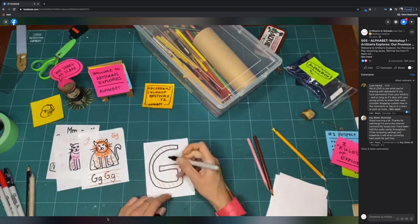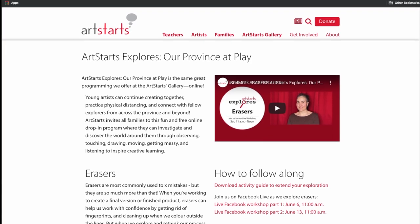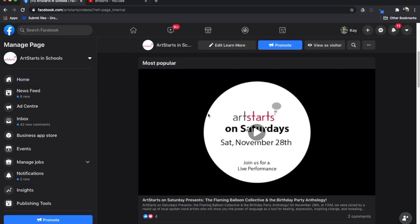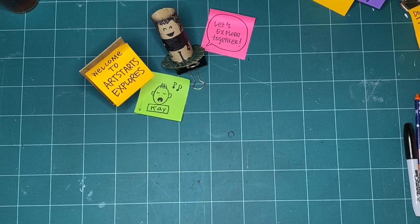We're so glad you're watching. Have you missed a week? Check out artstarts.com/explores-online, or any of our videos on YouTube or Facebook to check out an episode you've missed. Okay, let's explore together.